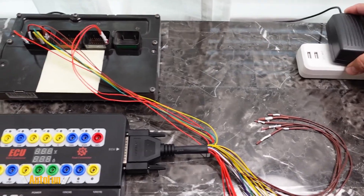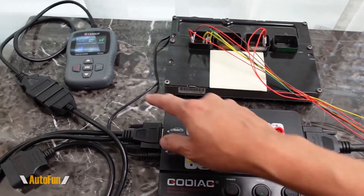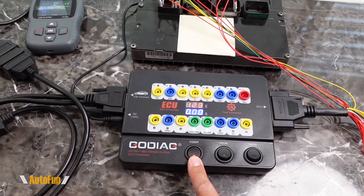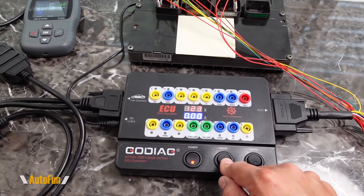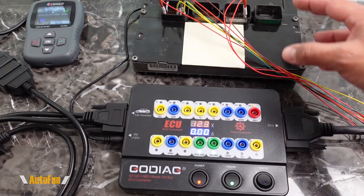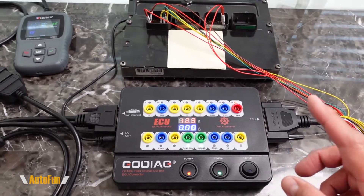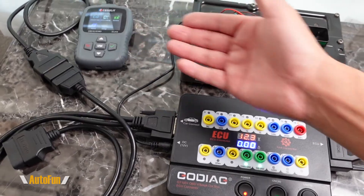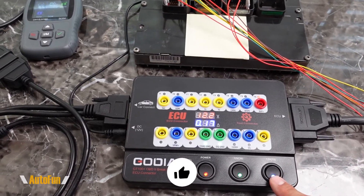Now that I've confirmed all pins are connected correctly, I'll go ahead and plug this in to provide power. The box is still off — all the switches are in the off position — but now there is power running through here, and you can see the OBD2 scan tool starting to power up. I can now turn the Godiac GT100 Plus on, which turns on the box itself. We are not providing main power to the computer yet. The next switch I'll throw simulates having the battery connected on the vehicle, so the computer will potentially start to receive power just as if it were sitting in a car with the engine off.